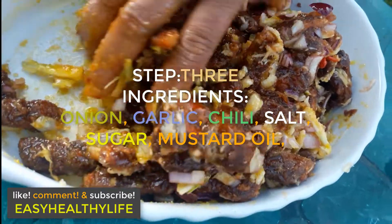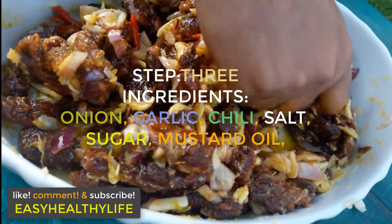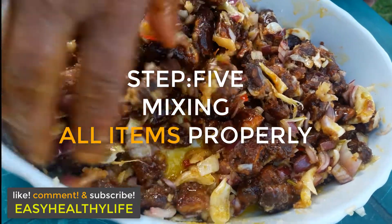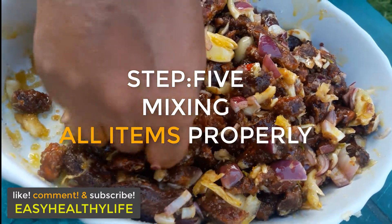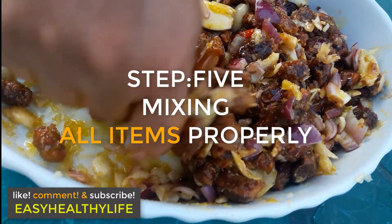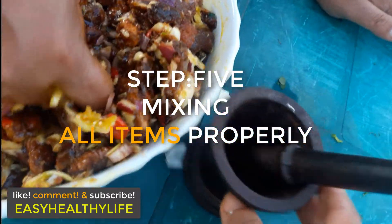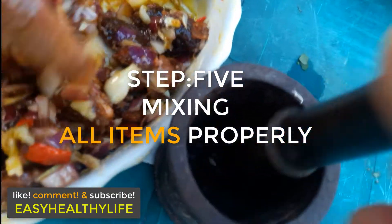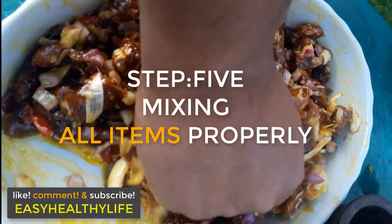Before you add the onions and garlic, you're supposed to peel the skins off, obviously. You're supposed to mix all the items properly. If you don't want to mix with your hands, you can mix it with that hand grinder.